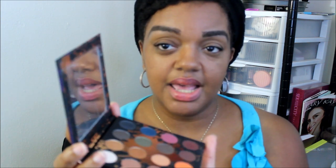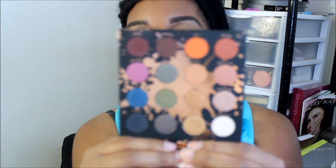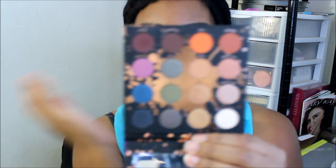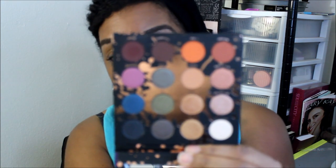This is what the palette looks like inside — it has a mirror. These are the lovely colors that come with it. You have a little bit of cool tones, a little bit of warm tones, a little bit of shimmers and mattes. I'm going to just begin. I'm actually going to prime my eyes with this Milani eyeshadow primer.